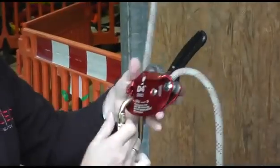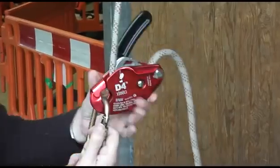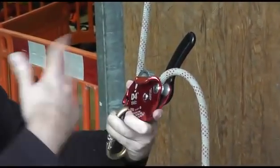It's just a little safety factor. Now let's look at the couple of main things that make this different from any other descender, starting with the operation.